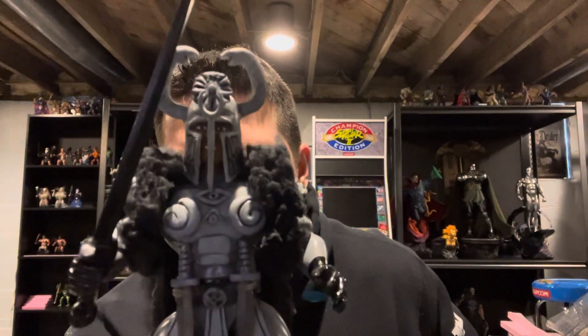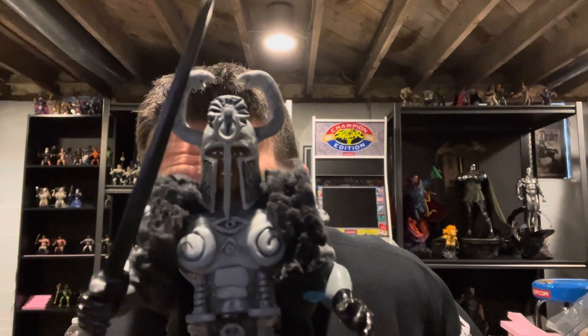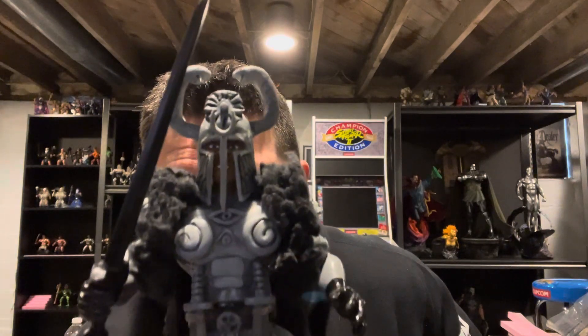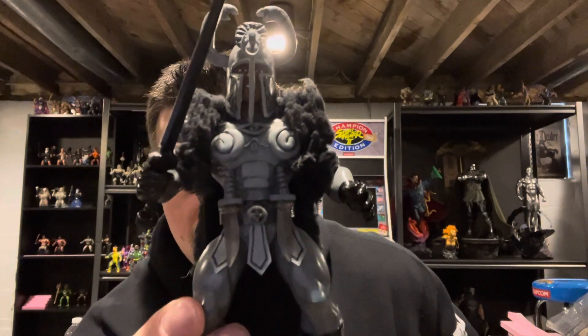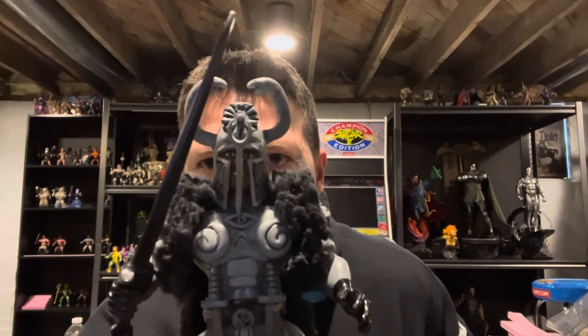I don't take myself that serious. Remember it's always a learning experience when you start doing this stuff — you can only get better as you go. But yeah, that is the Thulsa Doom 5.5 custom Conan figure. All right everybody, thanks again for tuning in. I hope you all have an awesome day. Until next time.